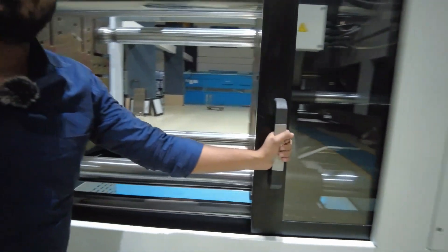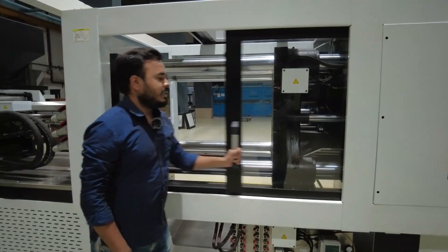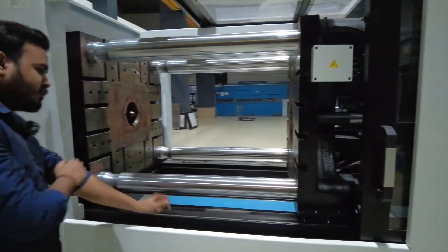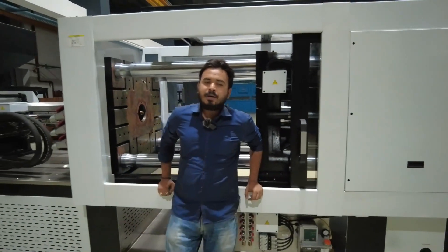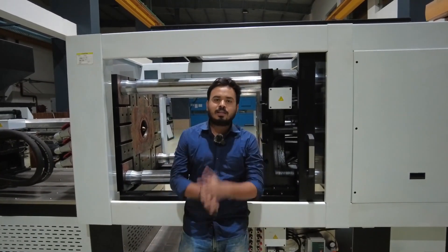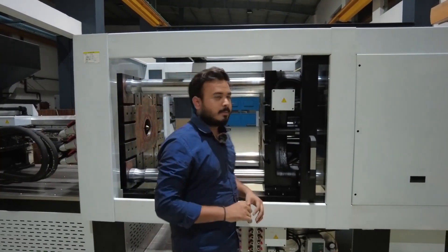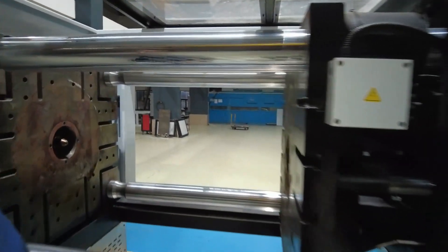This is the rear section safety door. You can see how tough it is, and you must close this door while running the machine for safety purposes. Remember, you should not bypass this door's limit switch — there is a limit switch attached to these doors. Please don't bypass it because it's dangerous. Safety is the most important thing in injection molding.